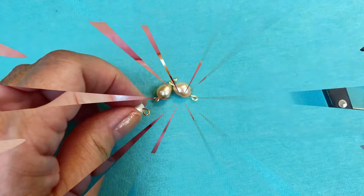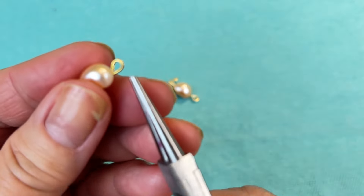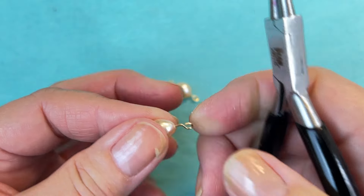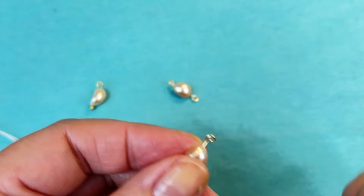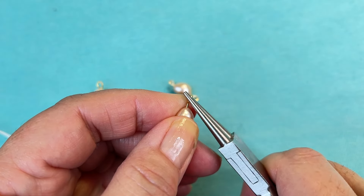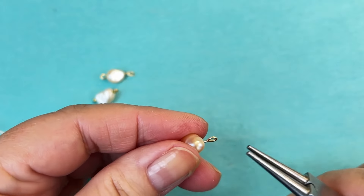What I like to do after I use the one-step looper is check my loops and make sure that they are closed, because sometimes there's a little gap in the bottom. So I'm going to make sure they're closed with my round nose pliers. I can give it a little extra closure if it needs it.